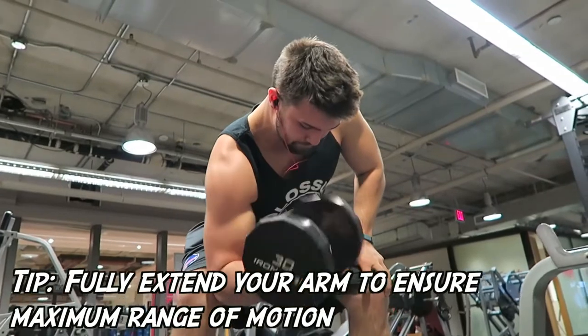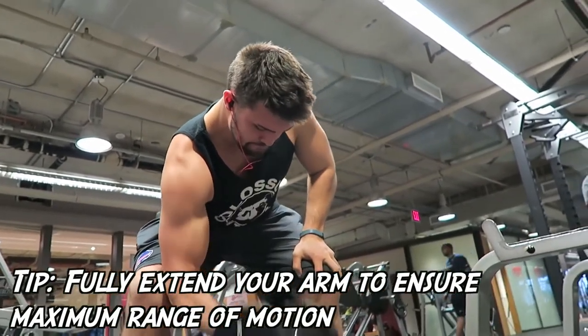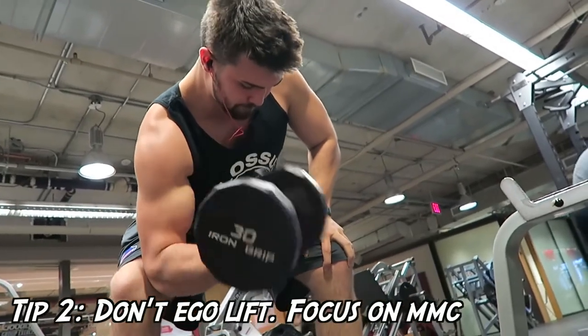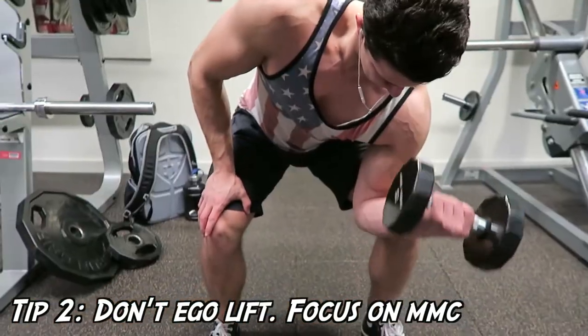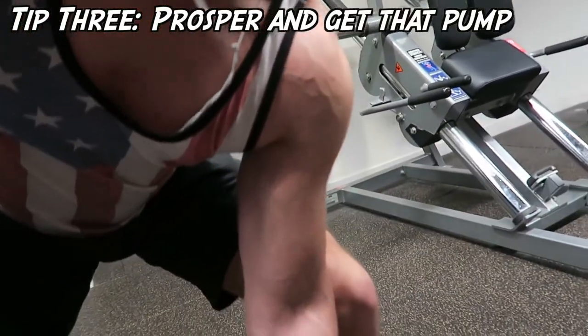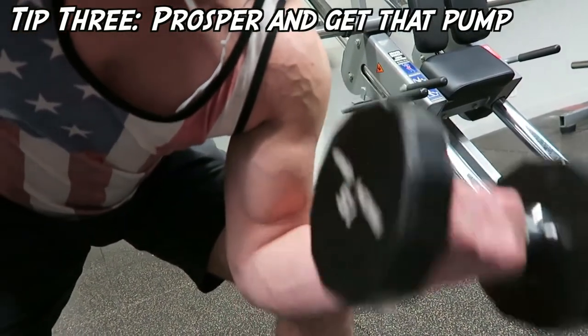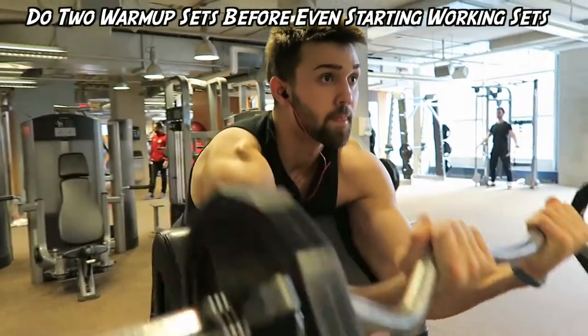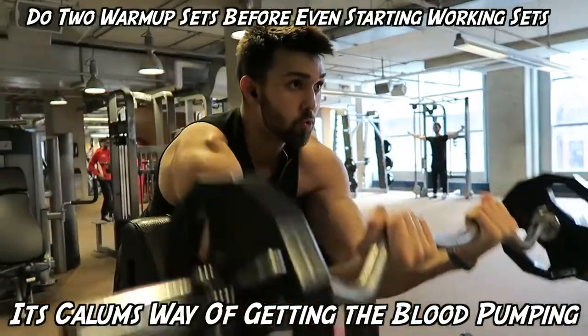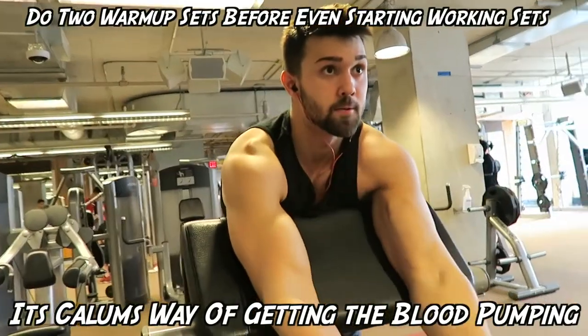It's really exhausting. Doing two slight warm-up sets to get the pump going before even getting into it — his workouts are intense.